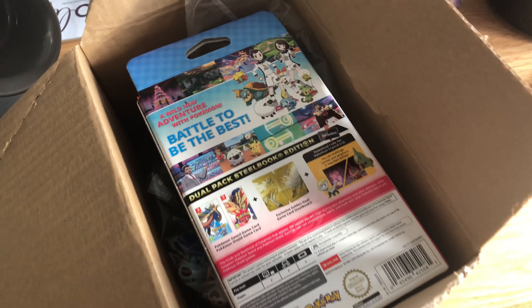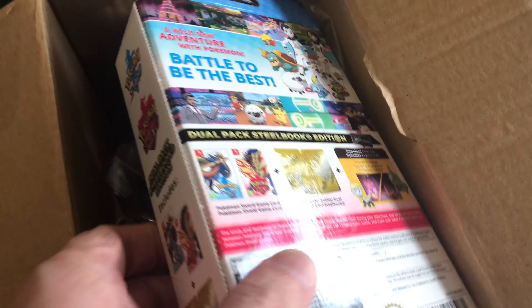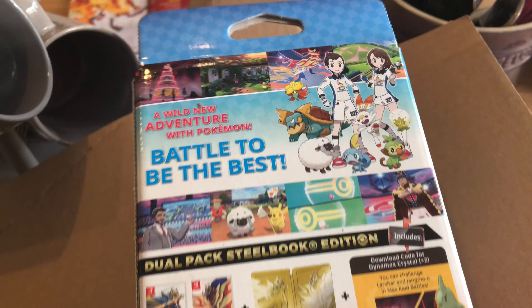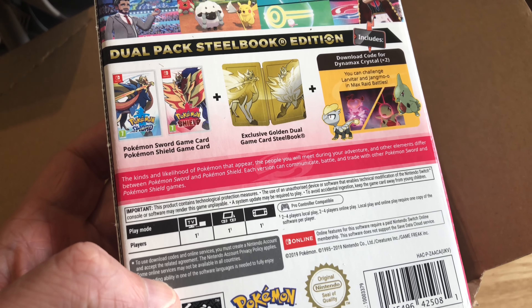So inside this box, if I open it, you'll see it's both games in one box because they've got slight differences to them, and we end up buying them both eventually anyway.